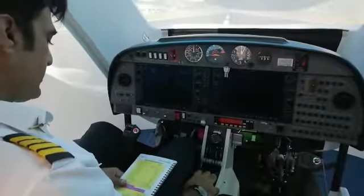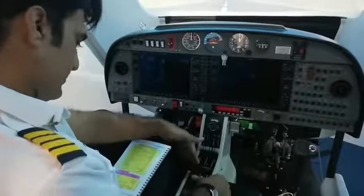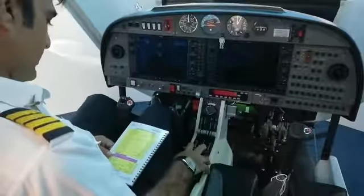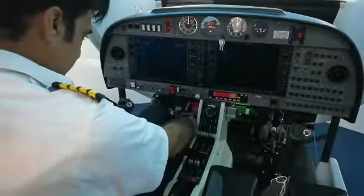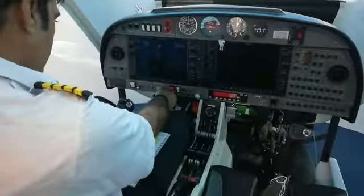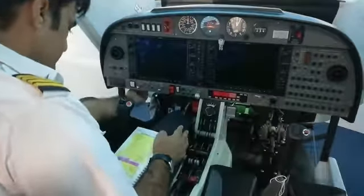Pre-flight check completed. Baggage secured, fuel selectors on, safety guards closed. Power levers left and right idle, parking brakes set, alternate air closed, manual gear extension handle pushed. Avionics master off, electric master off, engine master right off, left off.